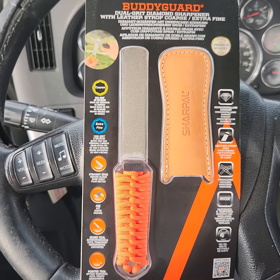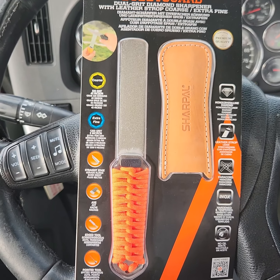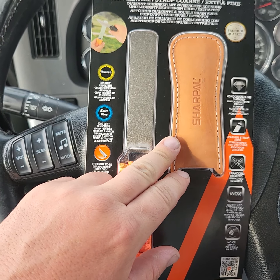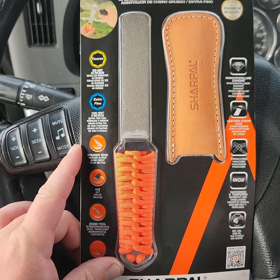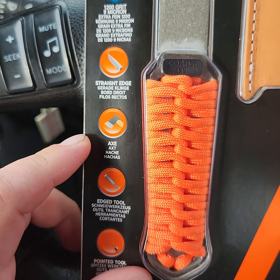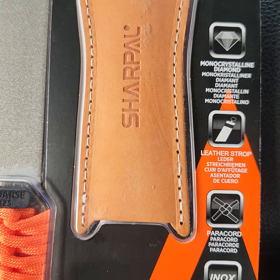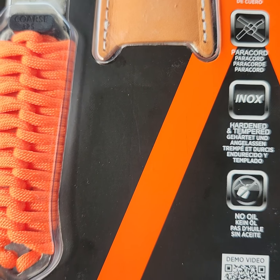I just picked up the Buddy Guard from Sharpal. It's got a 325 grit coarse side and a 1200 grit extra fine side. It also has a leather strop sheath for some honing. On the front it lists straight edge knives, axes, edge tools, and pointed tools such as a pick. Monocrystalline diamonds, leather strop, paracord — I believe it's five feet of paracord — and no oil needed.